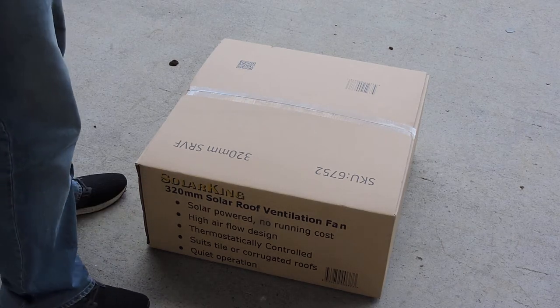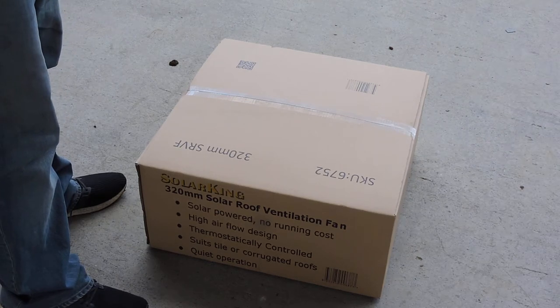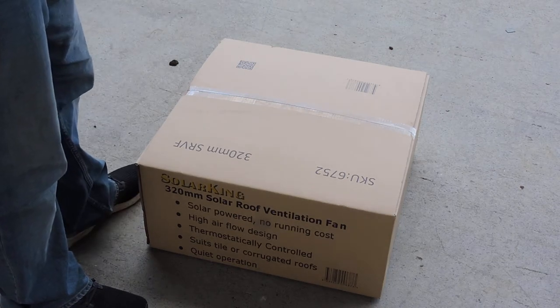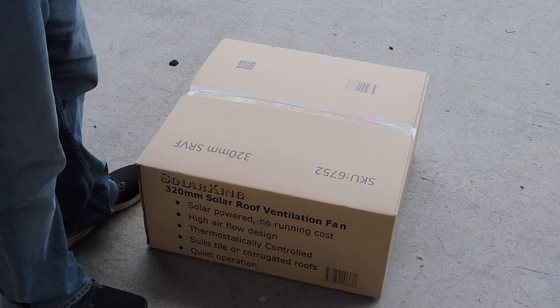Today we're unboxing the Solar King 320mm solar roof ventilation fan. This is a new product into the market and will make your home a lot cooler in summer and your business premises a lot cooler in summer, by replacing the hot air in your ceiling with the cooler air from outside. So we'll open the box.